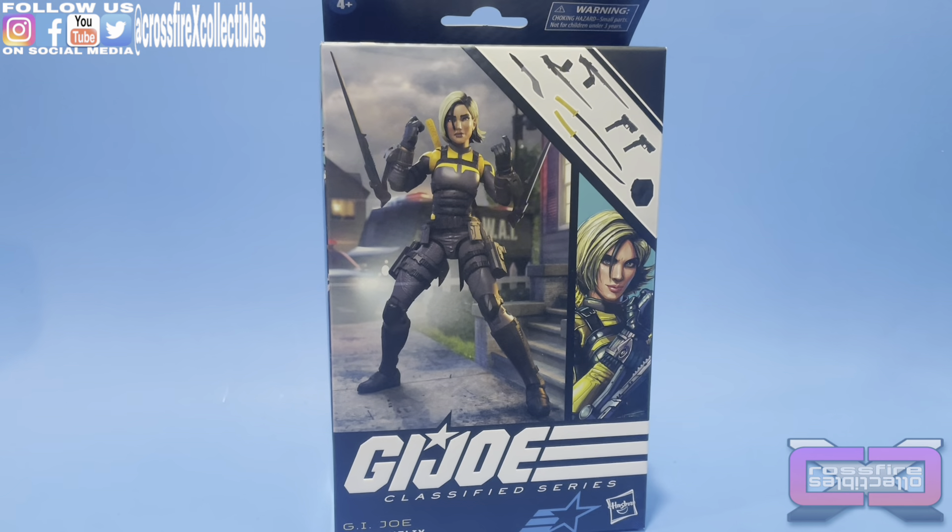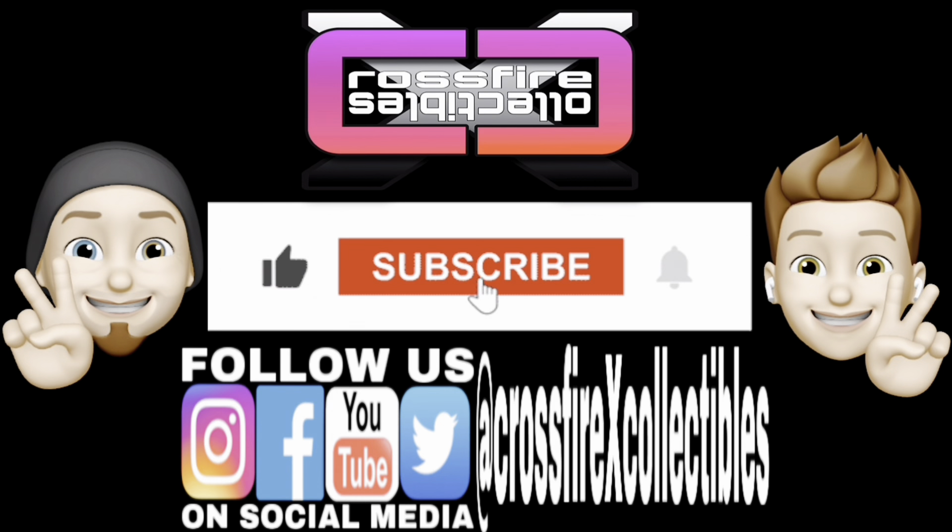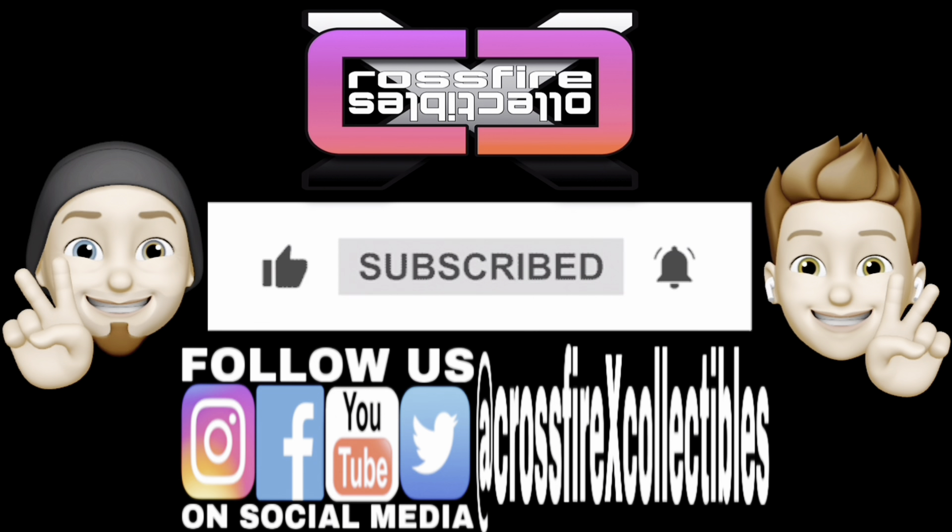Let's go ahead and pop her open. But first, if you're new to the channel, please be sure to like, share, and subscribe for future content.